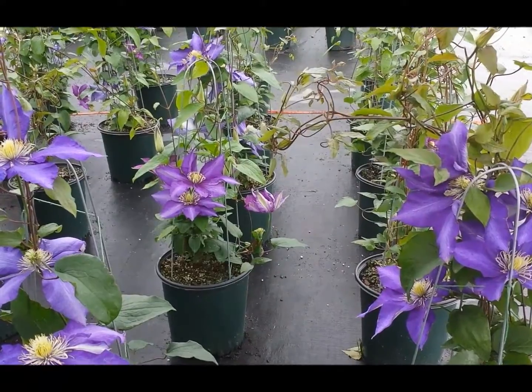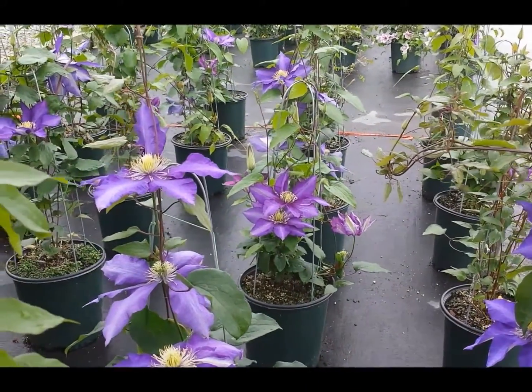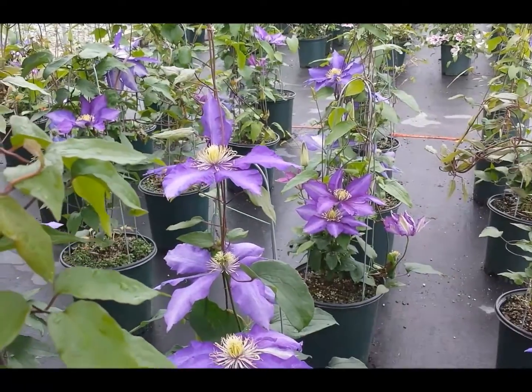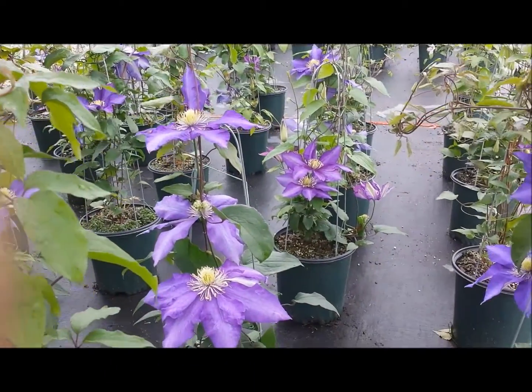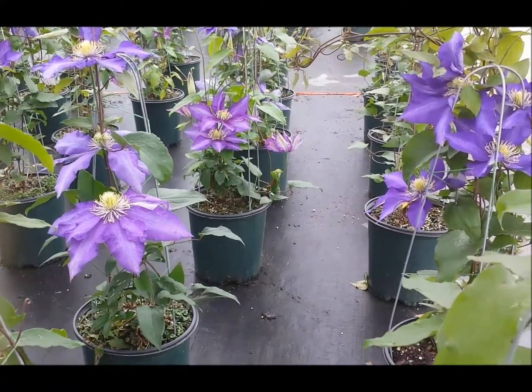It will flower in early summer and then come again with another nice batch coming into the late summer and early fall. It likes to grow in a nice sunny position — just dig in lots of organic matter when you plant it.